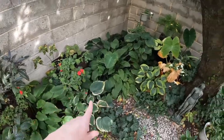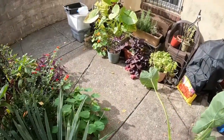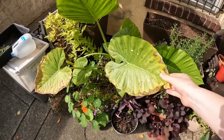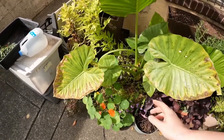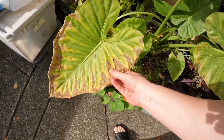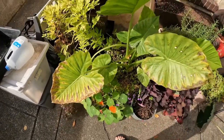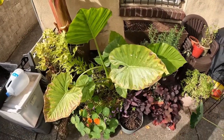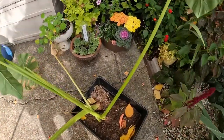I think there's another one over here, and I also want to dig up the upright elephant ear. I'm a little nervous to find out what the state of the bulb is looking like, because the edges of these leaves are like transparent and now a little crunchy. I'm a little concerned about the state of this bulb, so we're gonna see what's happening underneath the ground.